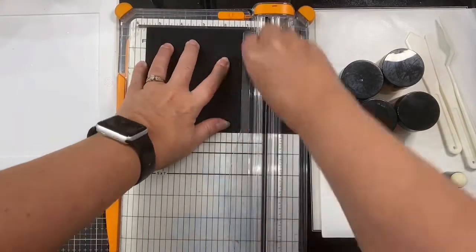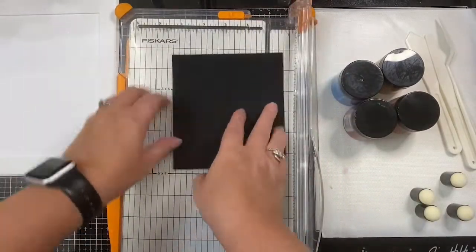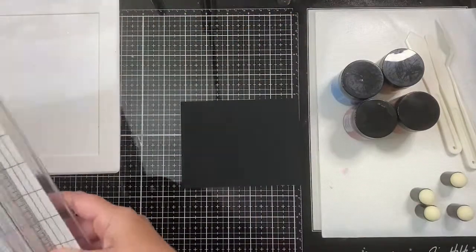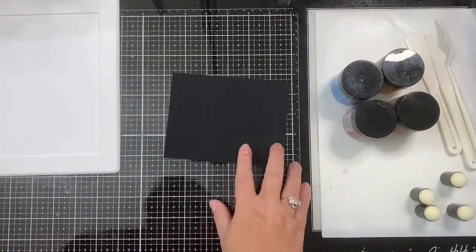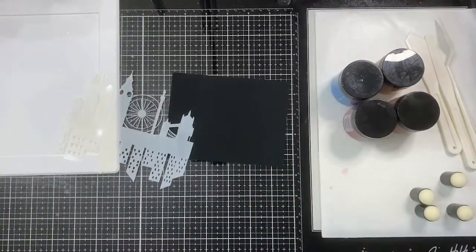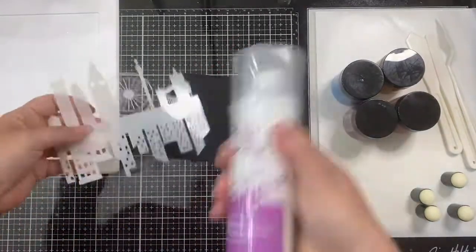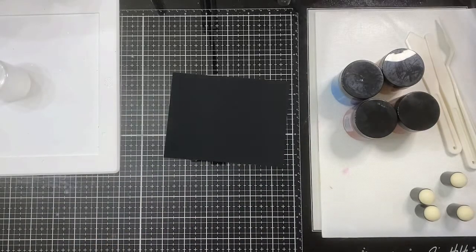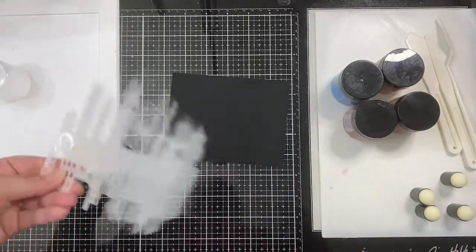Once this is done, I am going to apply some Pixie Spray to the back of the stencil to hold it in place. This is a low tack spray that is available for sale in the Sassy and Crafty online store. I held the stencil over my trash can to spray it and I'm going to let it sit just a little bit before attaching it to the cardstock.